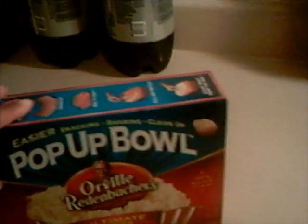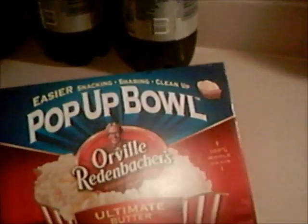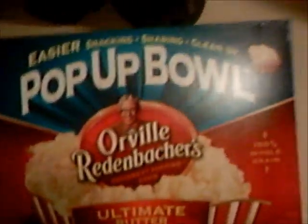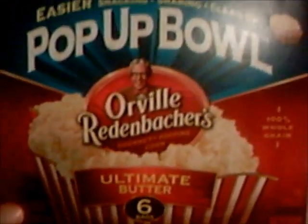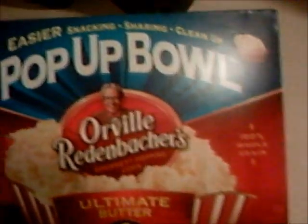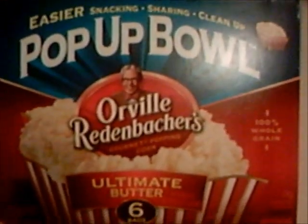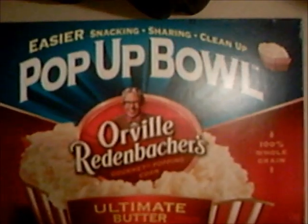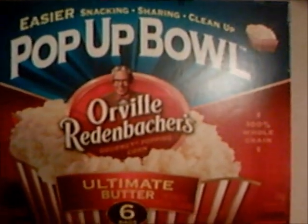Hey YouTube, I'm doing a popcorn review — I think this will be my first review. I'm doing it on this popcorn because I'm having problems with it, and I just want to share my thoughts and the problems that I'm having.